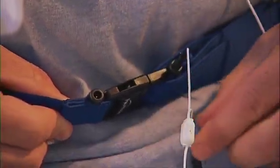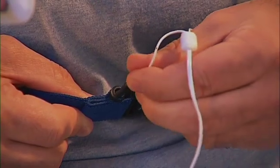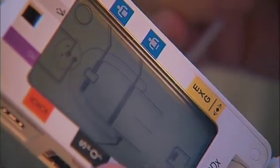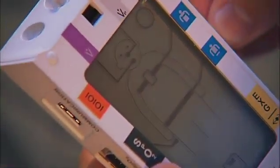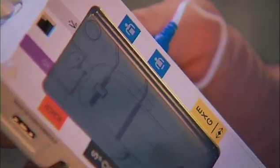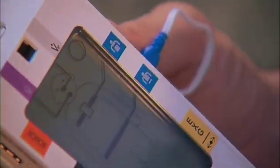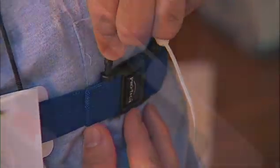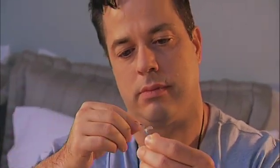Insert the two ends of the abdominal belt wires into the ports on the abdominal belt, then insert the blue connector into the lower blue port on the device. As each sensor is connected, the corresponding display will stop blinking to indicate that you have made the connection correctly. Now connect the two ends of the chest belt wires into the ports on the chest belt, then insert that blue connector into the upper blue port of the device.